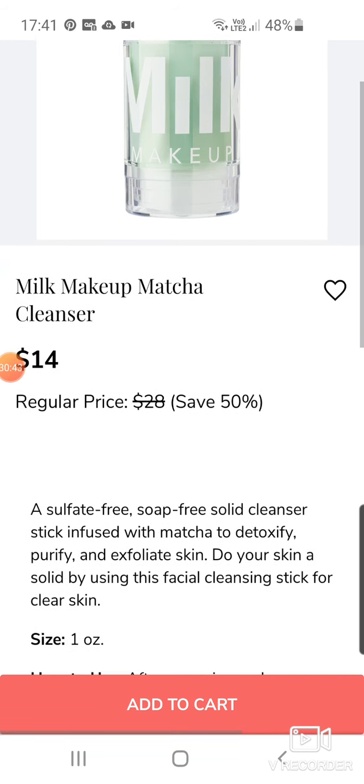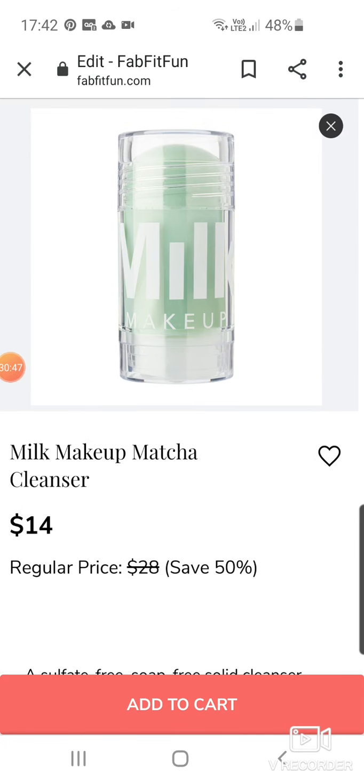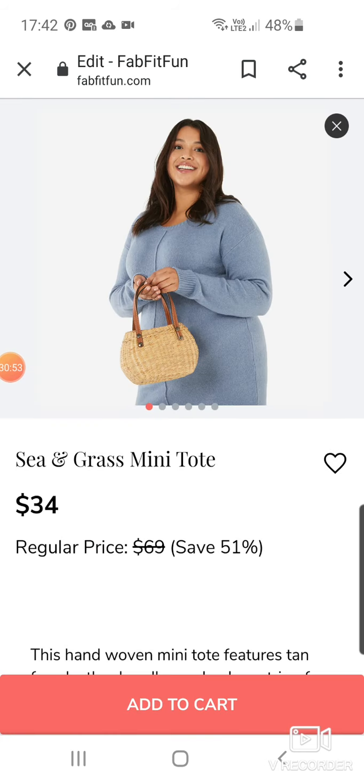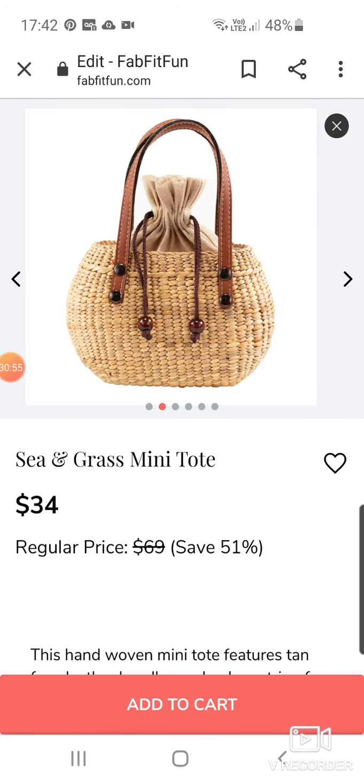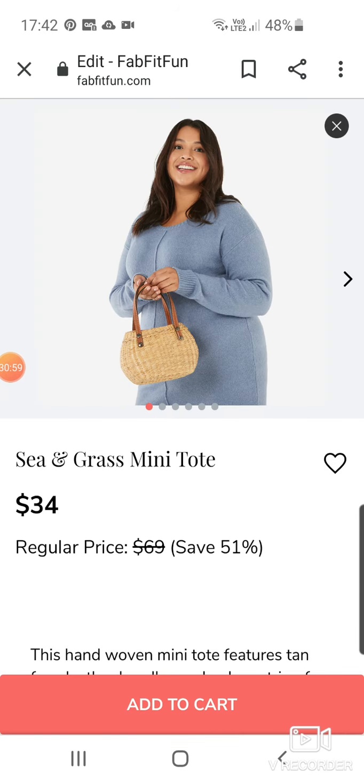Matcha Cleanser — that's supposed to be so good. Was that not kind of a recent release this summer? Don't need a cleanser just now but interesting. Sea and Grass Mini Tote at $34 — quite nice for the summer. Does it tie at the top? Well, that's good so your stuff doesn't fall out. That'll be quite good for the beach or on holiday.